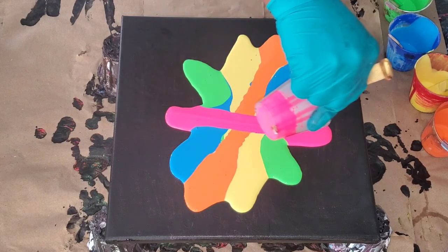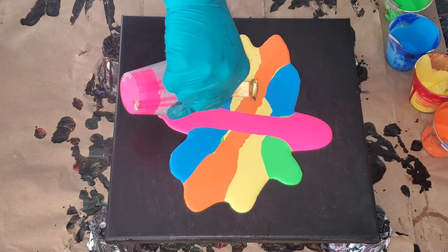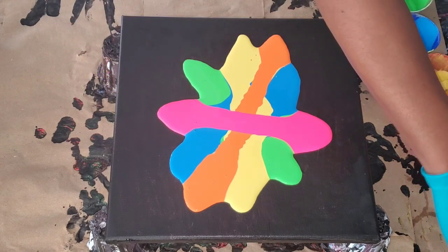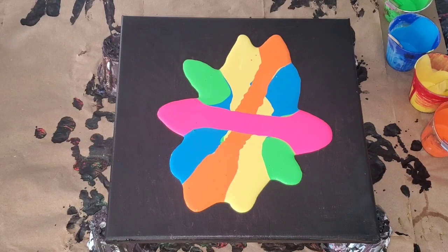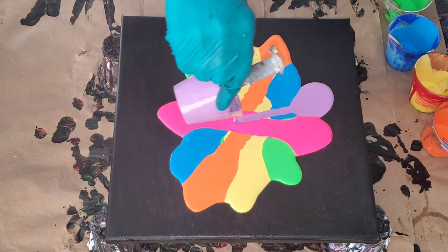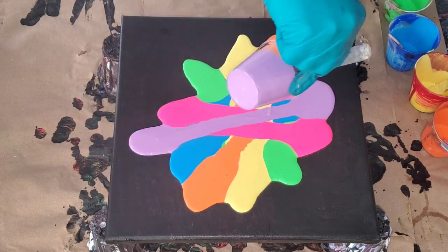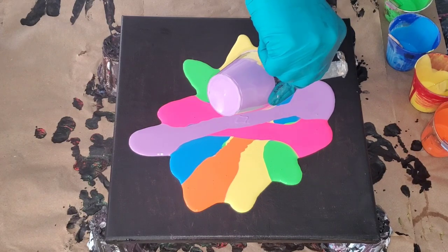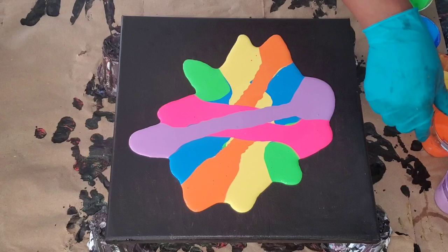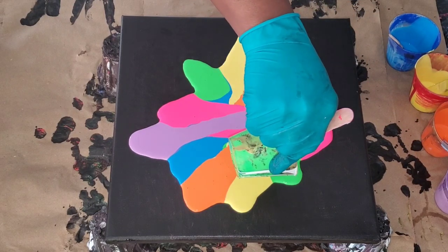Here I am just layering my colors, and then I'll be pouring the Artist's Loft black over the colors. I mixed my black paint a little bit thinner than my colors. I find that if the black paint is too thin it will make the cells a little bit too big, so it's all about knowing the right consistency. I'm really playing around and experimenting with this.